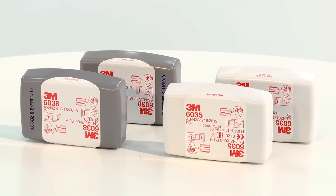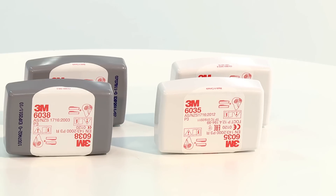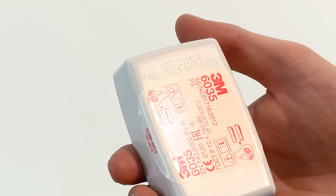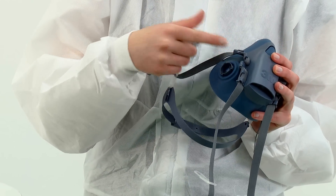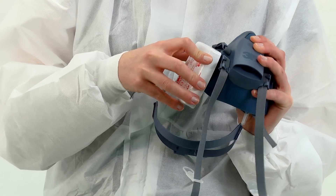Firstly, we demonstrate the fitting of encapsulated 6035 and 6038 series particulate filters. Before fitting, check that the filters are within their use by date. Align the line on the inside of the filter to the arrow on the mask and secure in place with a quarter turn clockwise. You should feel the filters lock into place.